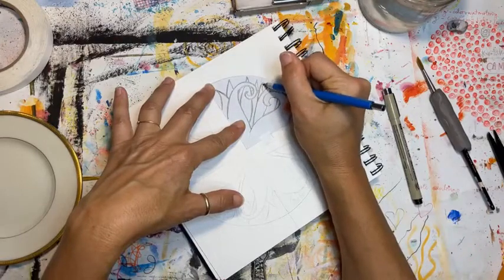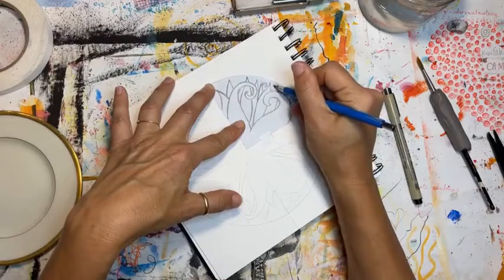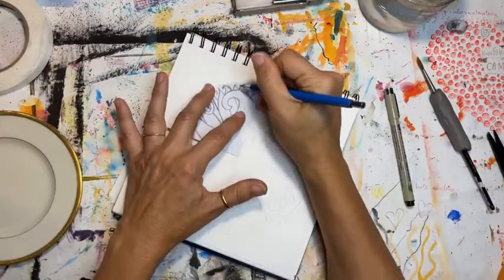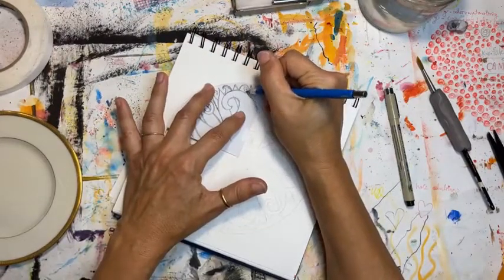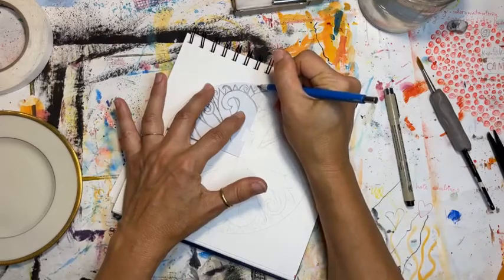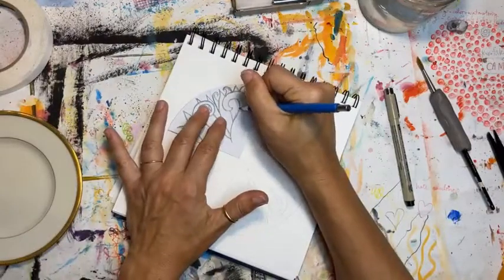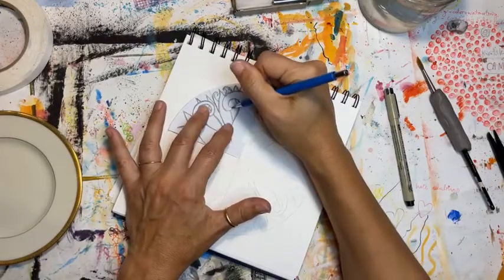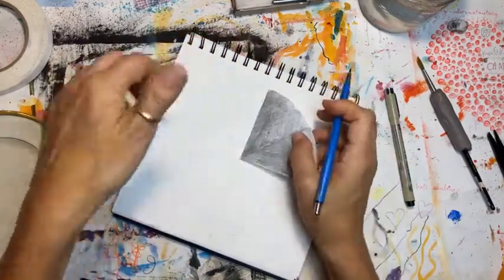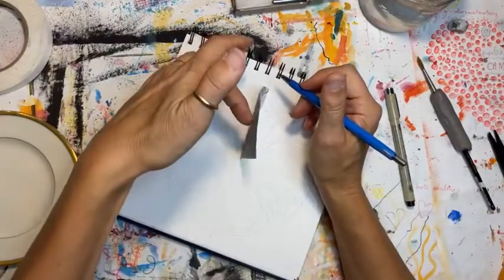After you draw it four times, you have the option of using the black pen I suggested and making a black outline for your drawing. I think I might do that just to show you. It also helps me in the painting process because it's easier to see. But it's a stylistic choice — you don't have to do it if it's not something you like.